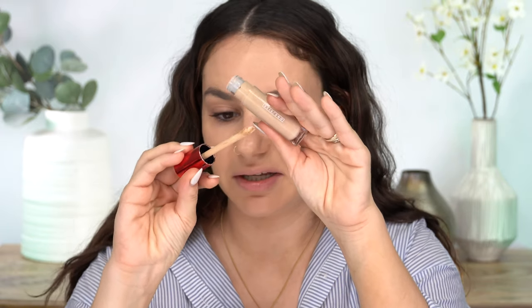Let's try this concealer. This is a medium 1N — hopefully a decent match. I try to get neutral undertones for concealers; I never get warm, sometimes I'll get peachy. It has a nice applicator and the swatch looks like it's going to work. It doesn't have a great stopper so quite a lot of product gets on the brush.